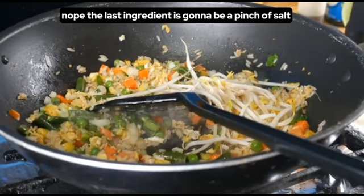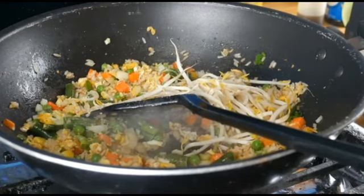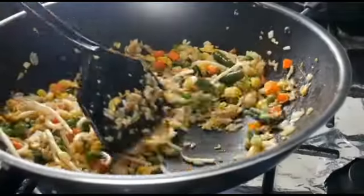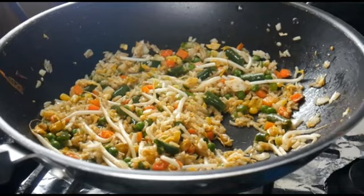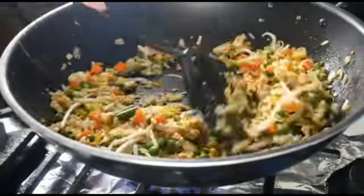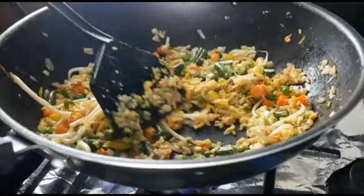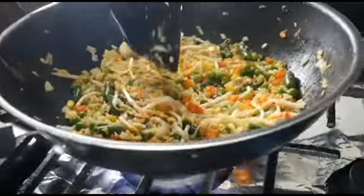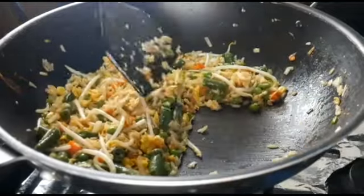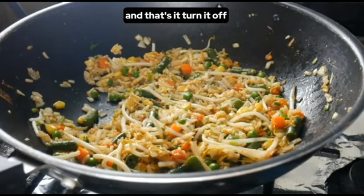The last ingredient is going to be a pinch of salt — let's put that in right now. So now we're mixing this all up, getting all that last little bit of moisture out. And that's it — turn it off.